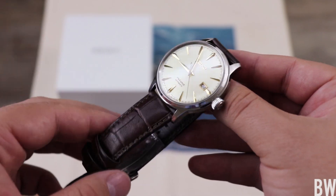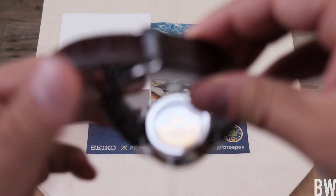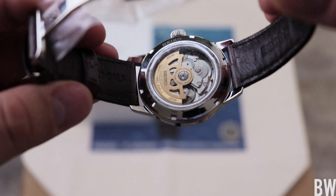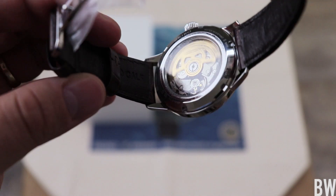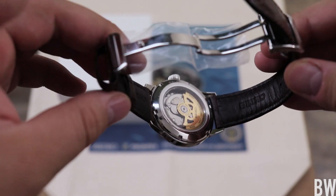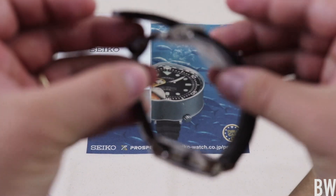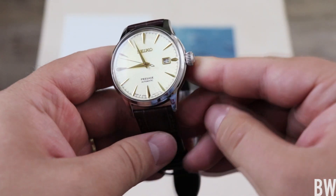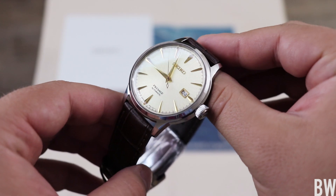That same thinking applies to this new Presage. Some things are just average — I think the strap is average. The movement, for the price point, is maybe even a little below average considering some of the things you can get from Tissot or Hamilton. And the buckle, I'd say, is probably average for the price point.